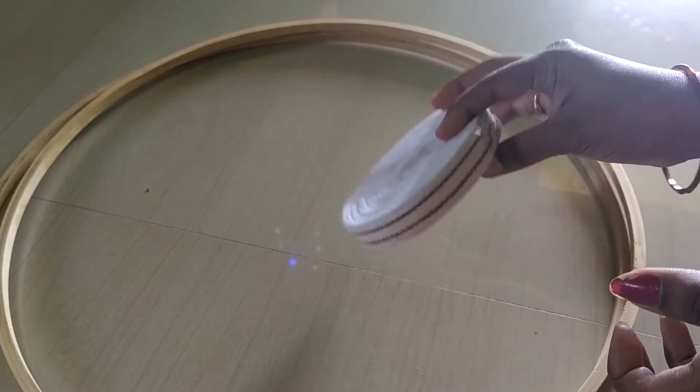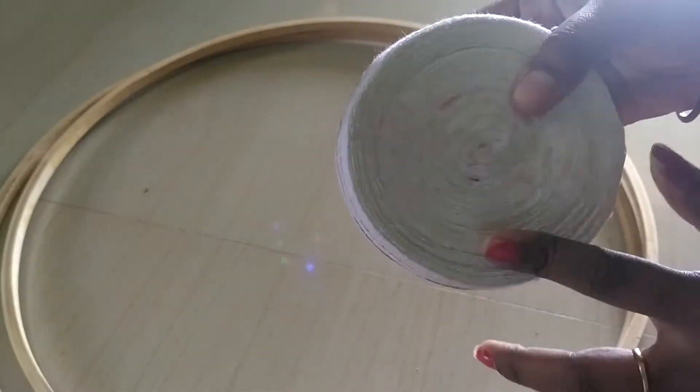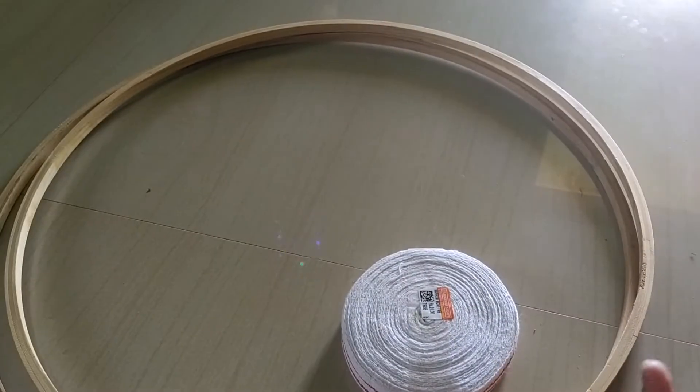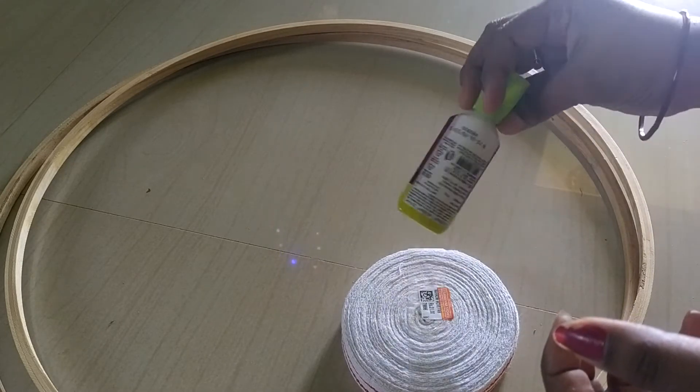Hi friends! How do you cover the rope in this 6 frame? This is the 6 frame. Look at the rope — the rope is small. Look at the glue, the fabric glue.